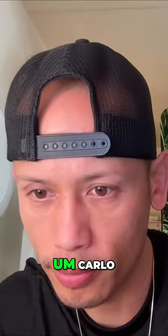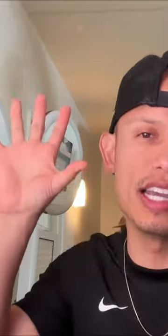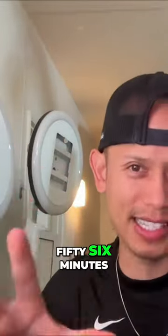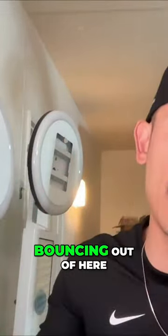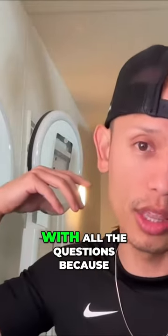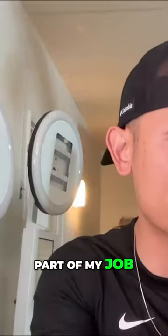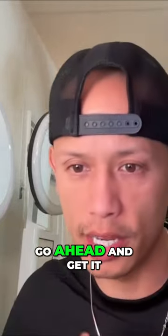We are 56 minutes in. I'm going to be bouncing out of here in a few more minutes, so this is the part where you guys just come at me with all the questions because I've got more work to do. This is part of my job, so I'm here with you today — let's go ahead and get it.